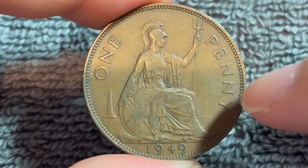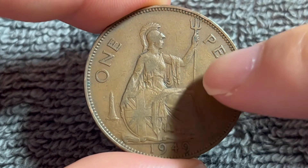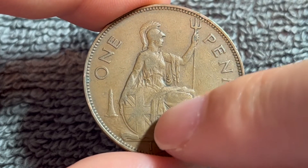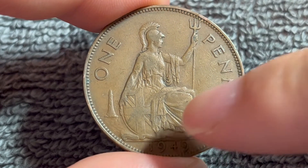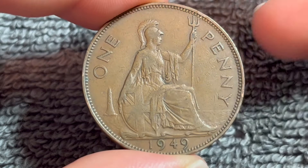Turning this over to the other side, we see a seated figure of Britannia engraved by Charles Walter Combs, holding a trident in her left hand and a shield bearing the Union flag on her right. The denomination, one penny, flanks her, with the year of mintage, 1949, down below.